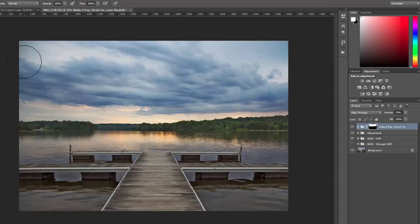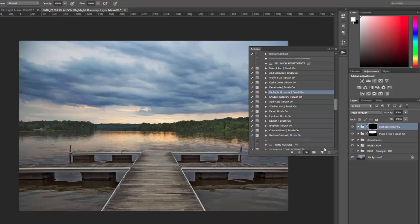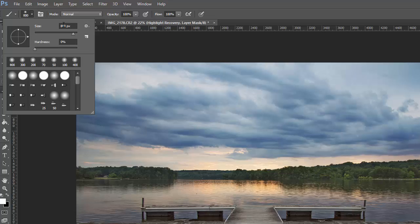I'm going to generally brush over the entire sky area. You can see the impact by turning it off — it adds some drama and intensity to the sky. To increase that effect, I'll increase the opacity; at 100% you can see the effect stronger. For this photo, I'm going to take it down to 80%. Now I'm going to run the highlight recovery brush-on adjustment.